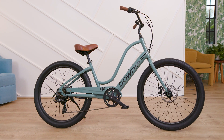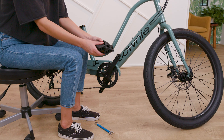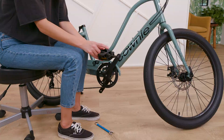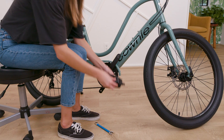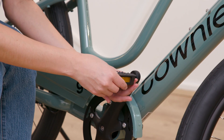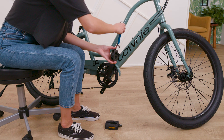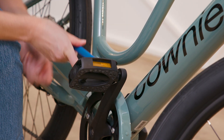In case you're wondering, it's kind of hard to pedal a bike without pedals. Let's take care of that. You'll notice that there are pedals for the right and left side of the bike, noted by an R and L indented in the threaded end of each. The right side pedals tighten clockwise, and remember, the left side pedals tighten counterclockwise. Hand tighten first and then secure all the way with a 15mm spanner.